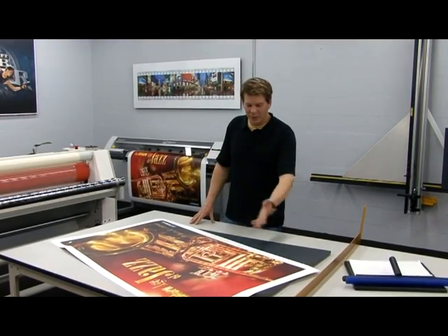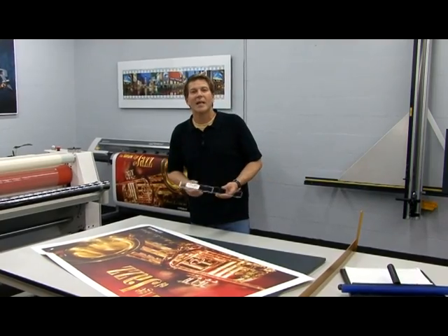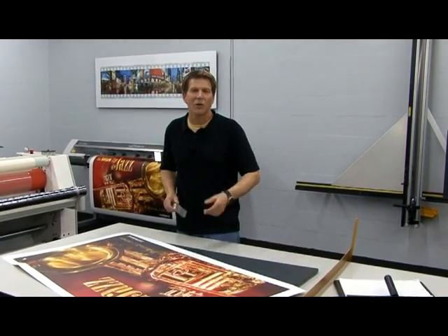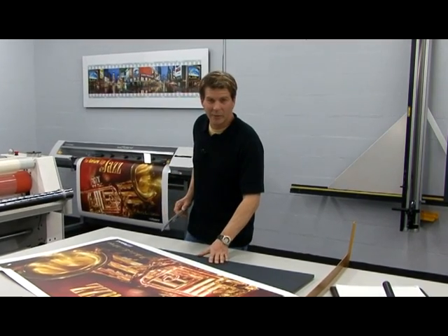With everything set up here on the table, we're now ready to take a close-up look at the Tyler Ruler and how easy this tool makes aligning large format prints to your mounting materials.